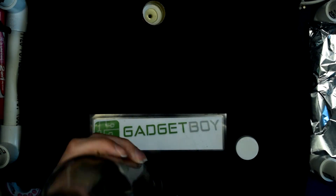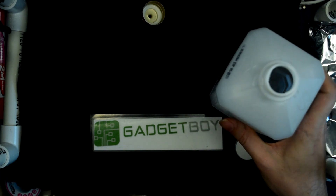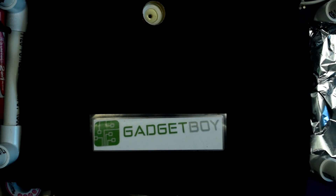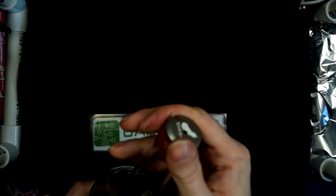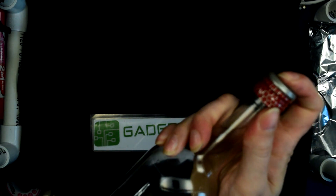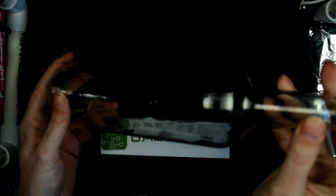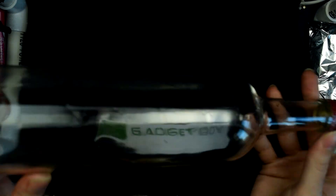First thing you need is a bottle. I have a bottle here, and I'm going to tip just a little bit of alcohol into this — in this case I'm just using some isopropyl. Put the lid on that and move it off to the side. Then we're going to put the cap back on, take that little bit of alcohol and just slosh it around inside the bottle, getting a bit of a coating on all sides of the bottle, like so.